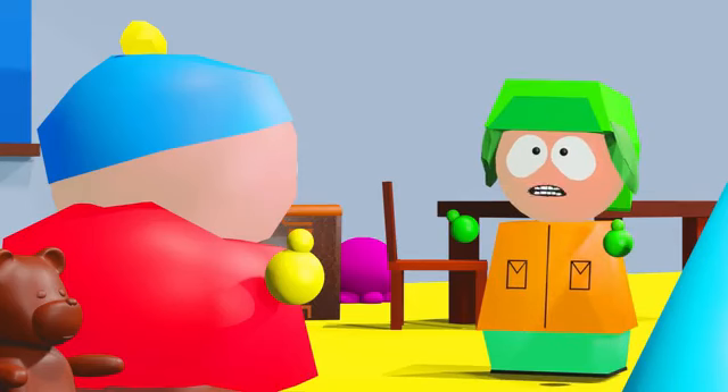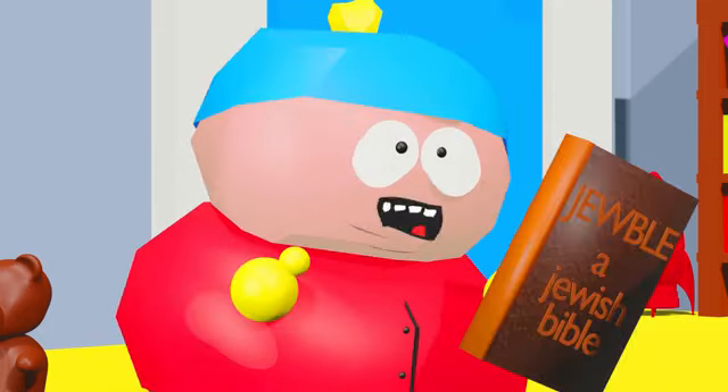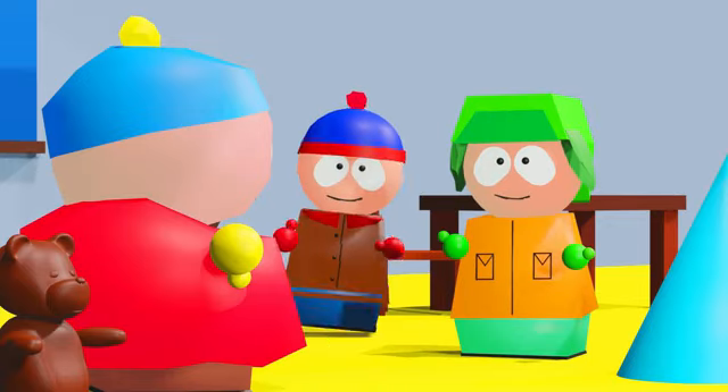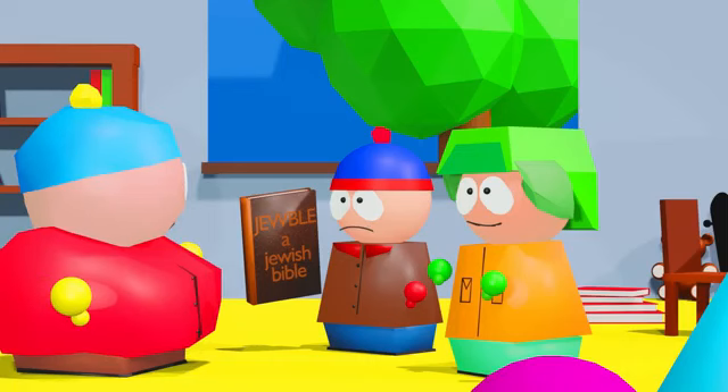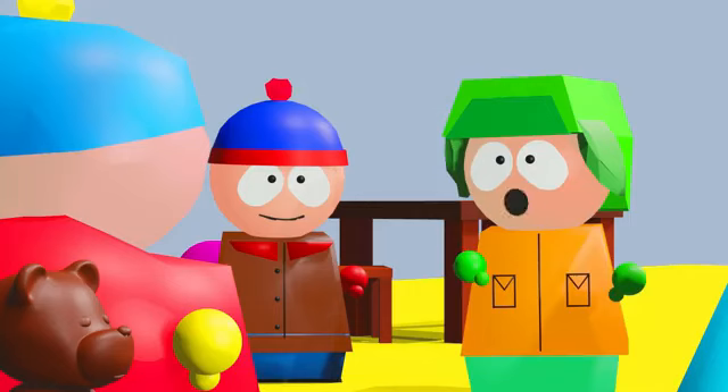Hey Kyle! Hey Cartman, my best friend. What is that book? I have been reading about the Jewish faith to properly understand your beliefs so that I can be a better friend. That is so cool, my best friend Cartman. Hey Stan, give me back my Jewish Bible. Okay Cartman, I am so sorry. Here is your Jubal. I love you guys.